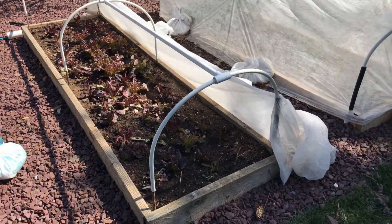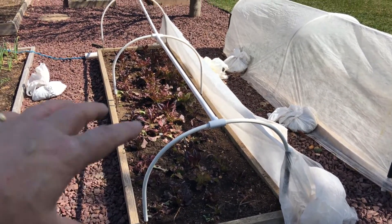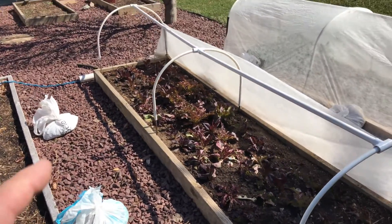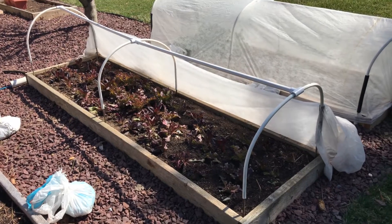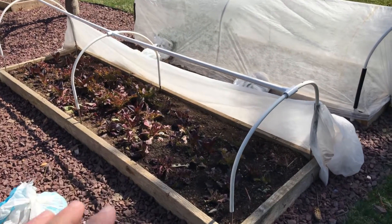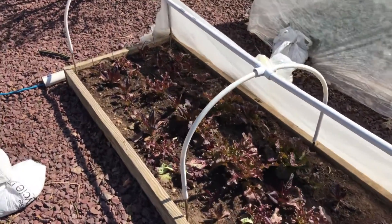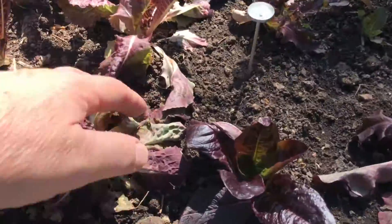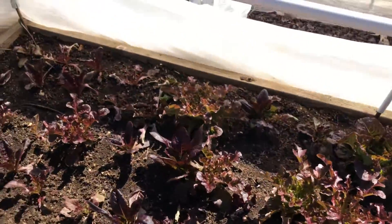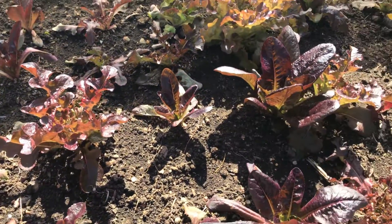Some of this lettuce was just spaced around — I didn't do anything to it, didn't thin it out or anything. But about two weeks ago I got it all dug out and moved it around. It suffered a little transplant shock, but it did survive. Some of these leaves are wilted but everything for the most part survived really well after me moving it around and spacing it.